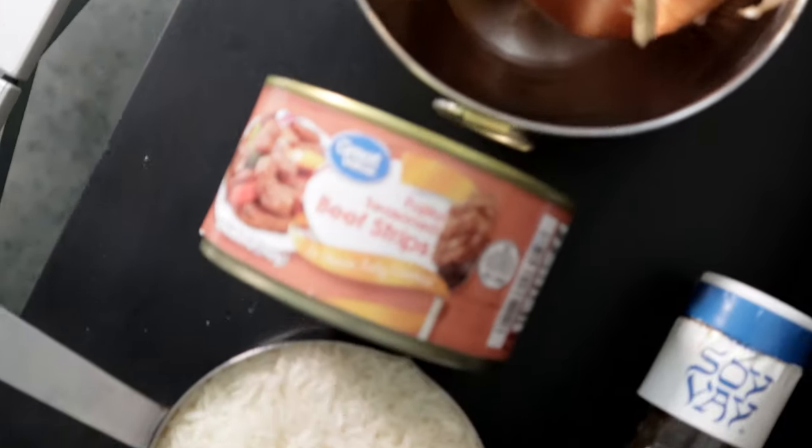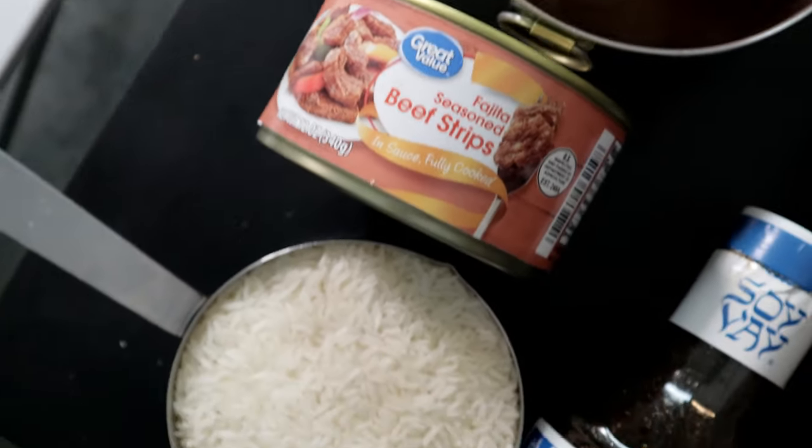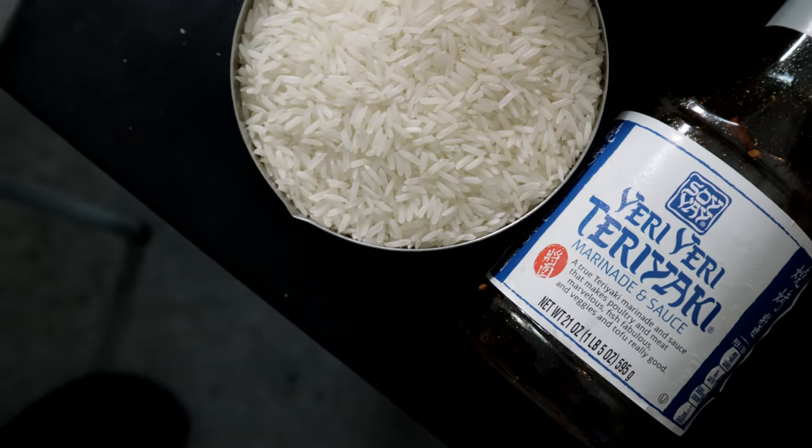So go out to your garden and start harvesting — it's harvest time. A couple of onions. That's all we need.